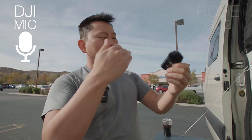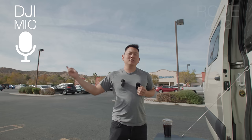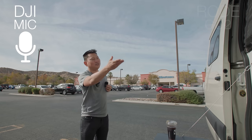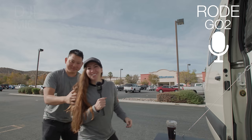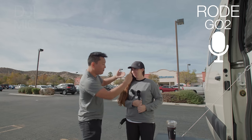On the Rode I have it programmed so whenever it's turned on it's automatically recording, and you have to press and hold the button down for a while to turn it off, which makes it harder to accidentally cut. Let me switch between the microphones. This is the DJI mic sound quality — now switching to the Rode Wireless Go 2 microphone. I'll switch back and forth a couple times while telling the story of why we're in front of this Albertsons.